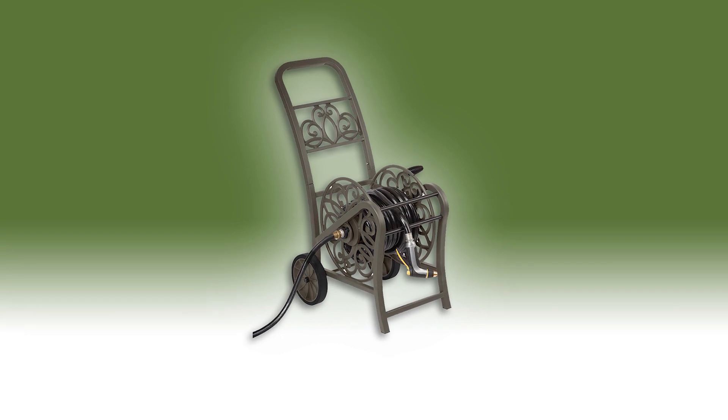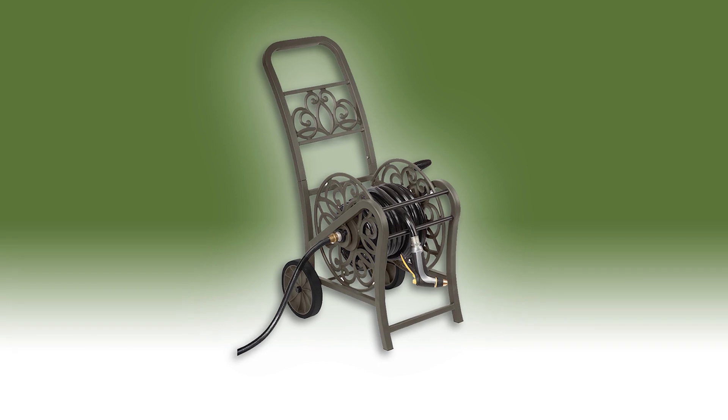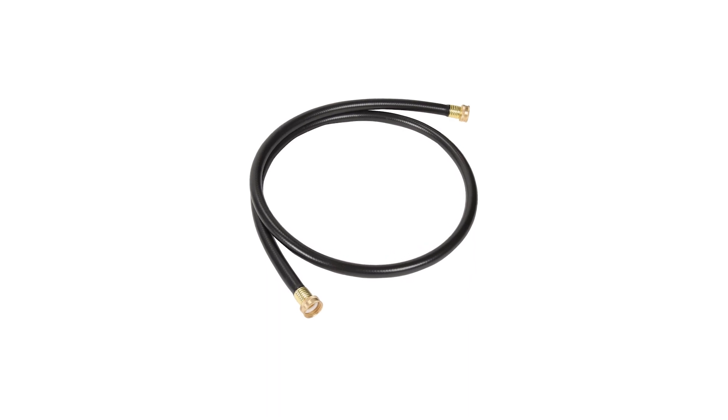It also comes with a comfortable swivel grip for easy winding. The Hampton Bay Reel Hose is lightweight and portable and requires minimal assembly. It also includes a leader hose for a secure connection from your faucet to the hose reel.